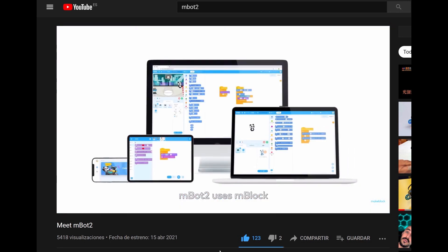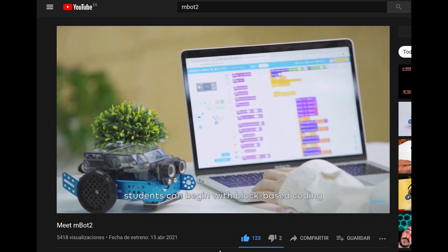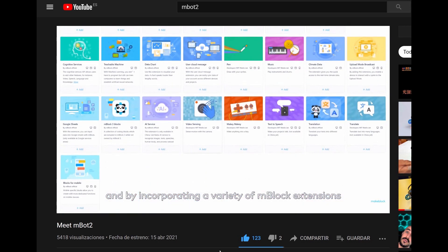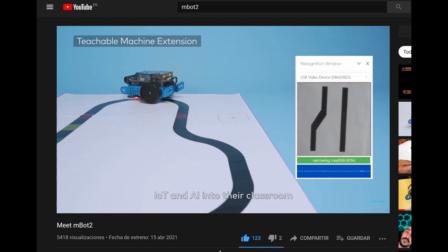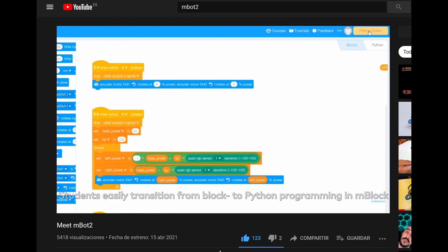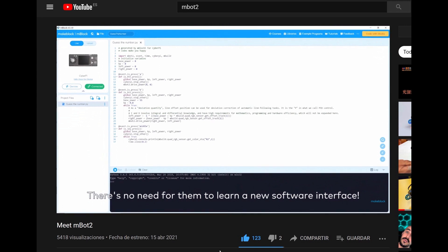M-Bot 2 uses M-Block, the open-source coding experience that offers both block-based and text-based programming built on industry-leading platforms. Students can begin with block-based coding. And by incorporating a variety of M-Block extensions, educators can easily integrate data science, IoT and AI into their classroom, preparing students for future careers. Students easily transition from block to Python programming in M-Block. There's no need for them to learn a new software interface.